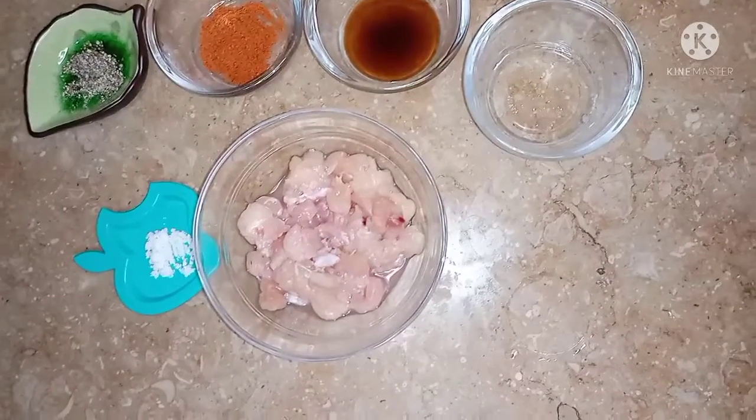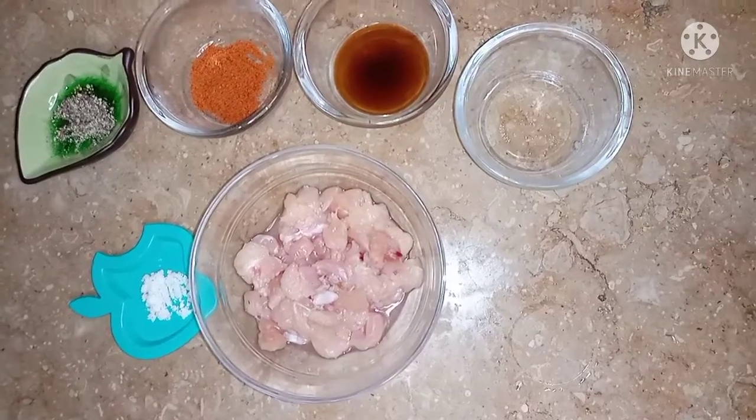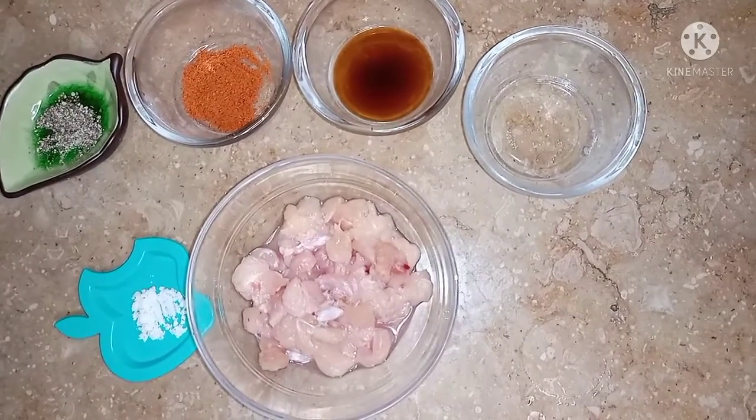Hello everyone, hoping that everyone is happy and enjoying life. Today we are making chicken shawarma. We are going to go through this recipe step by step.